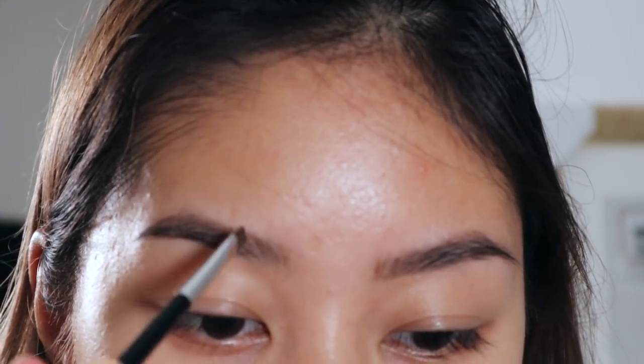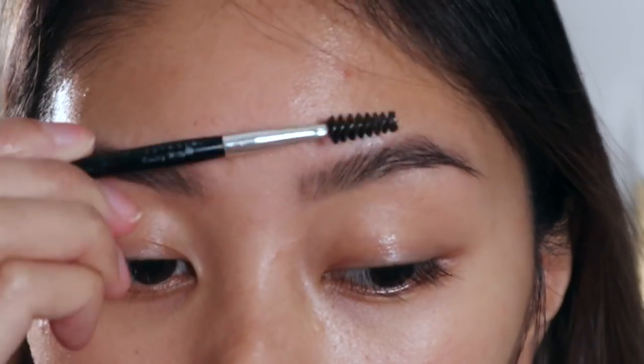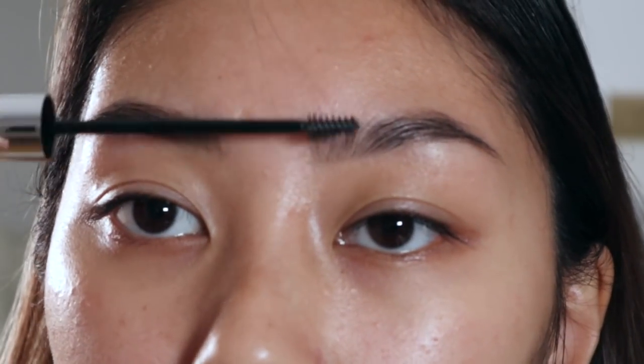Starting off with my eyebrows, I'm using a dark brown eyeshadow from the Tartlet palette to just fill in my brows. I'm always using the same technique — you can see it in all my other tutorials. Next I'm using a spoolie to just brush through my brow hairs, and I'm using the L'Oreal brow plumper to set all the hairs in place.